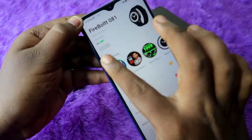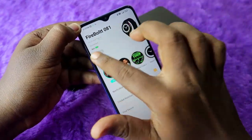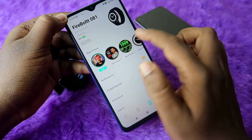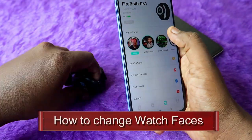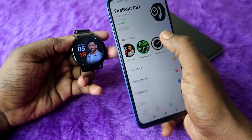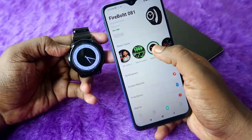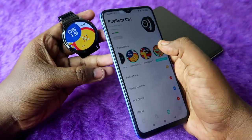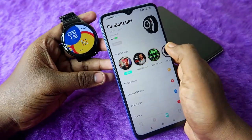The Firebolt Eclipse is now connected. Here you can see several watch faces and you can change them as much as you want. These are already downloaded watch faces — simply click one and the watch face changes instantly.